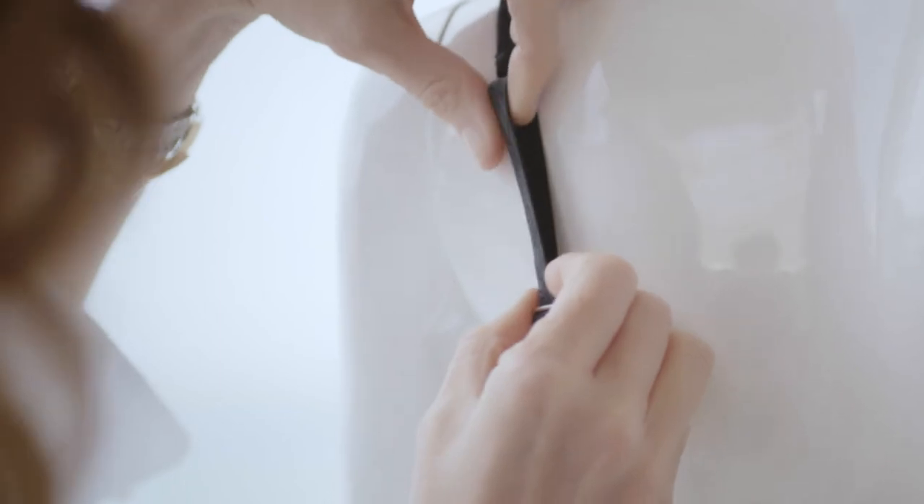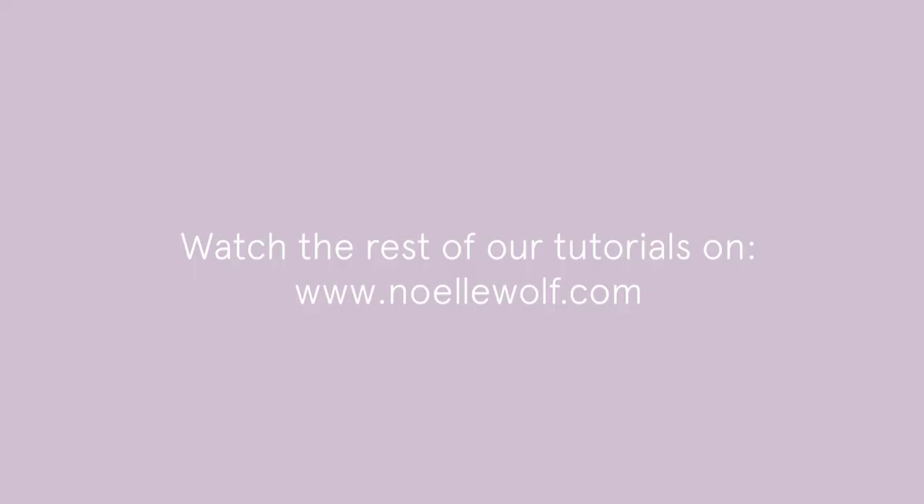You could always adjust your straps regularly. Oftentimes after you wash something, you'll need to readjust. Make sure you put your bra on, especially if you have the time to adjust it properly — you'll be more comfortable.